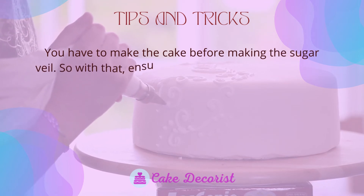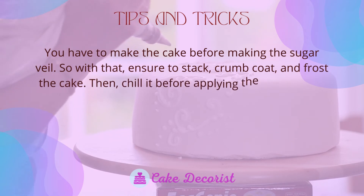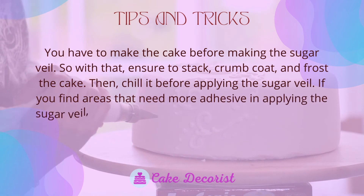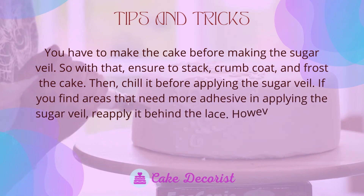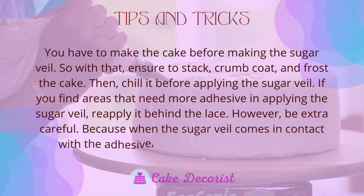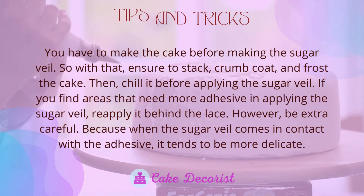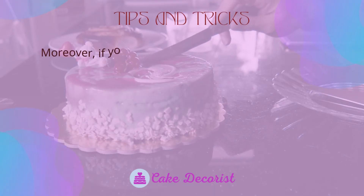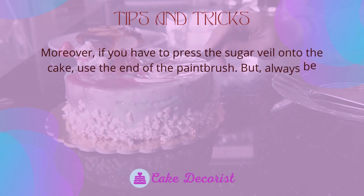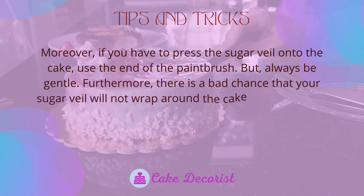Tips and tricks: make the cake before making the sugar veil — ensure you stack, crumb coat, and frost the cake, then chill it before applying the sugar veil. If you find areas that need more adhesive, reapply it behind the lace, but be extra careful because when the sugar veil comes in contact with the adhesive it tends to be more delicate. If you need to press the sugar veil onto the cake, use the end of a paintbrush but always be gentle.